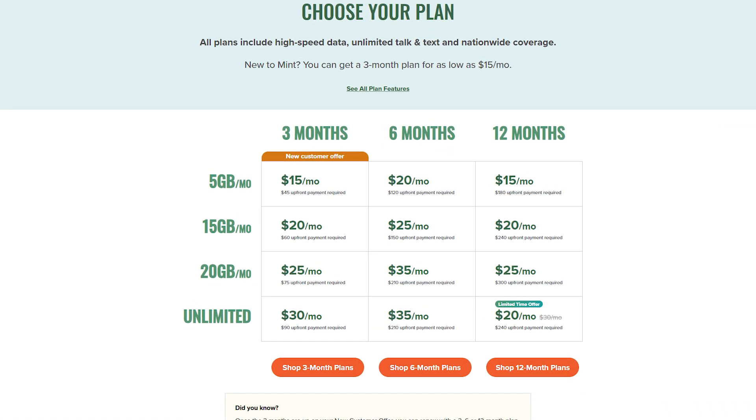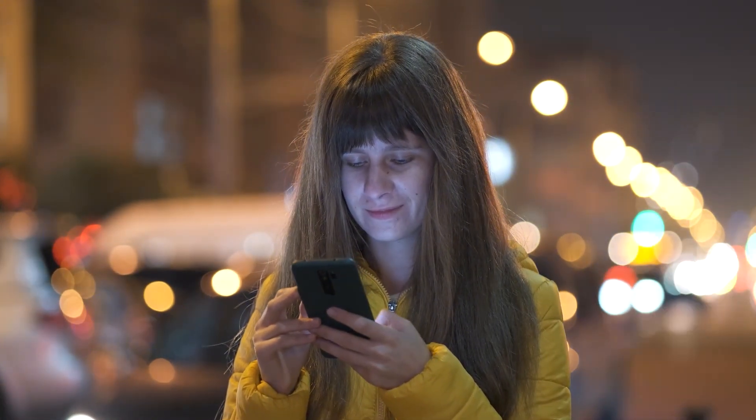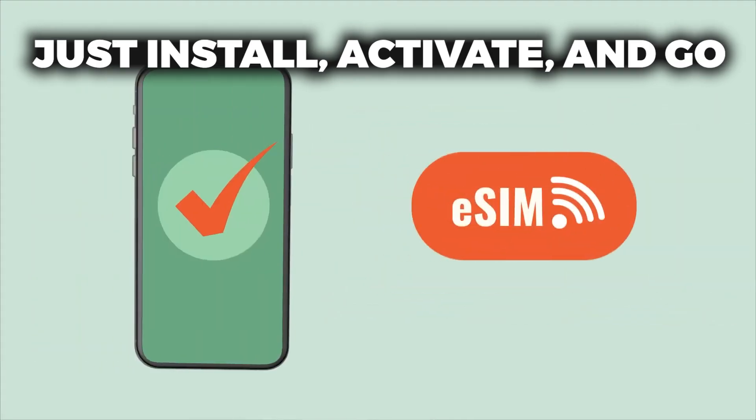Mint already offers some of the most affordable phone plans out there, and adding eSIM into the mix just makes the whole experience even smoother. Whether you're switching carriers or upgrading your setup, going the eSIM route with Mint is a no-brainer if your phone supports it. No plastic, no more waiting. Just install, activate, and go.